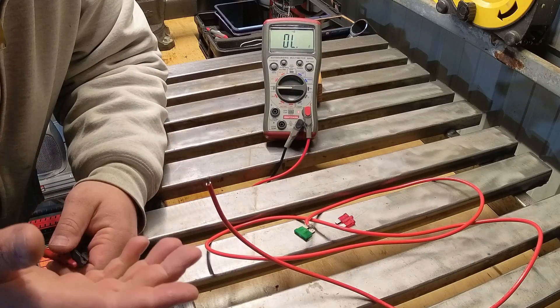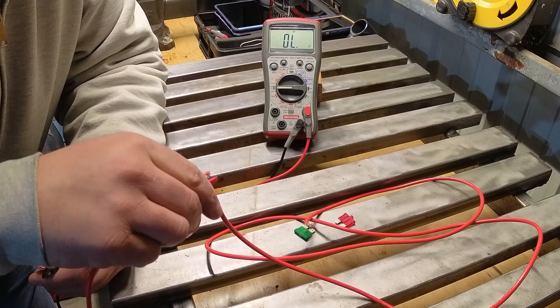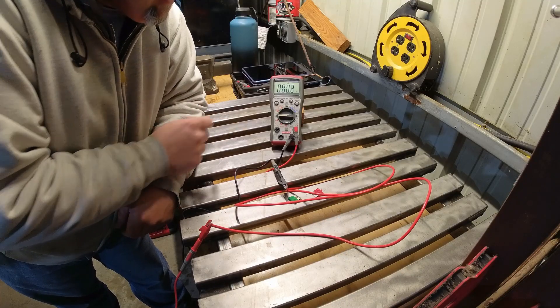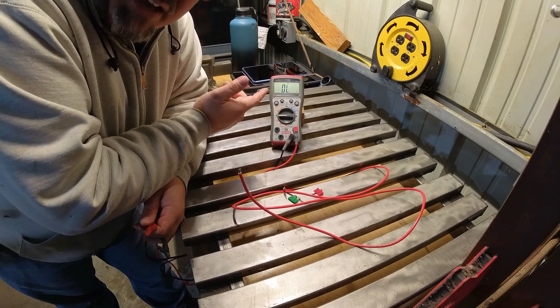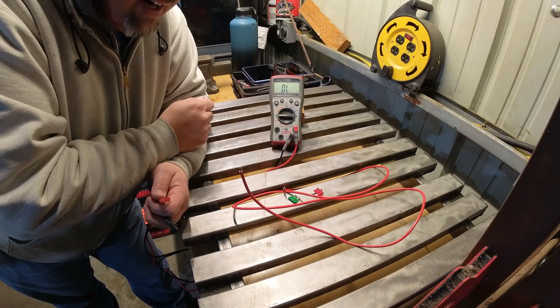First off, we want to prove a wire is connected. I'm using a piece of blank wire here. Connect one end to one end, the other to the other, and there's no real resistance there. The beep lets you know that it's connected. You can do this without the beep — that's not a big deal. The beep is handy when you're quickly testing things and proving that things are connected.